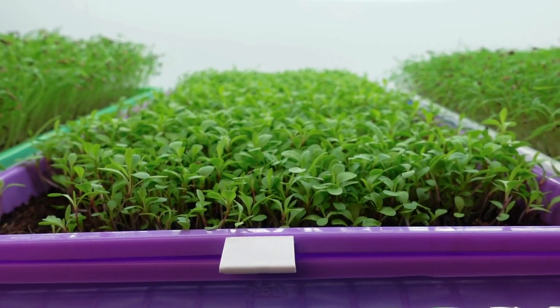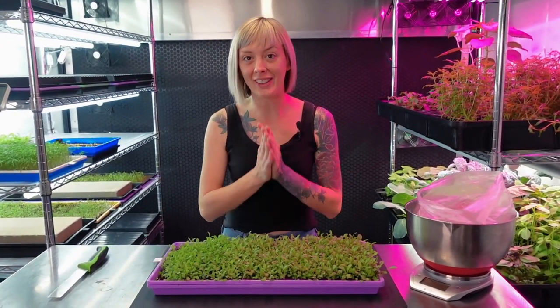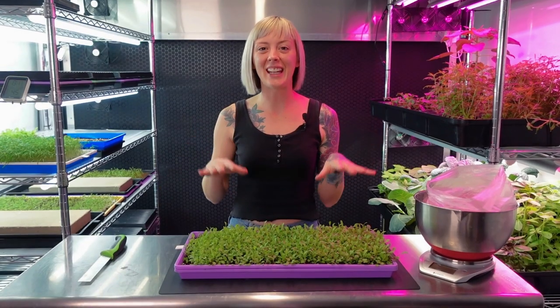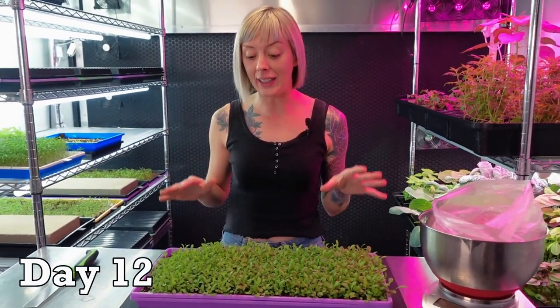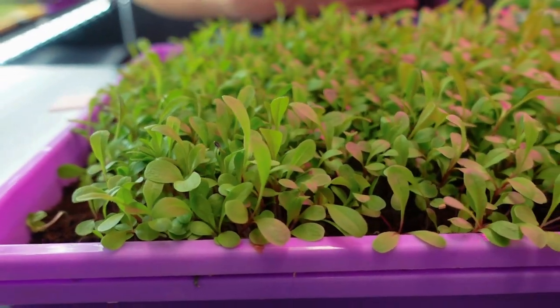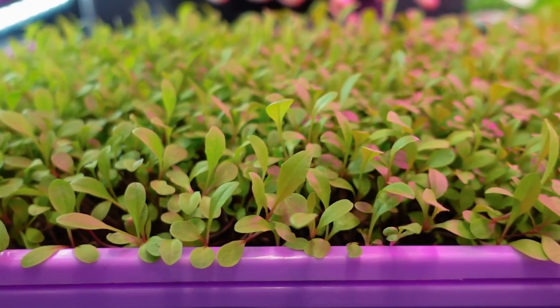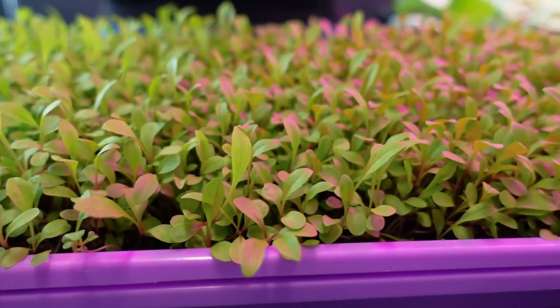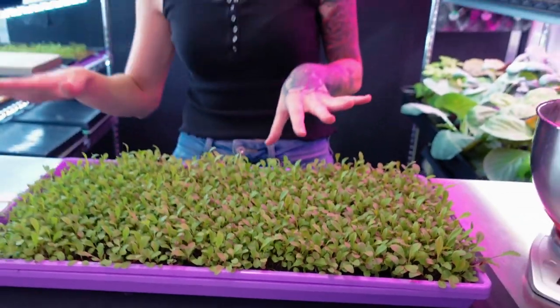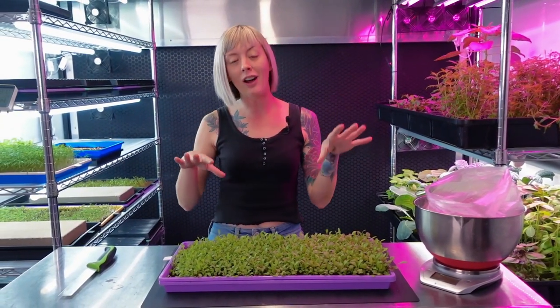Today is day 12 of our dandelion microgreen grow and it is definitely time for harvest. If you're looking at this tray you might be wondering why I'm allowing this to go to true leaf — with dandelion you do want that true leaf on it because it gives it a more defined look, it looks like a little miniature dandelion. This is borderline microgreens and baby green territory; if I let it grow a little longer it would be more of a baby green, but today we're harvesting it while it's still at the microgreen stage.